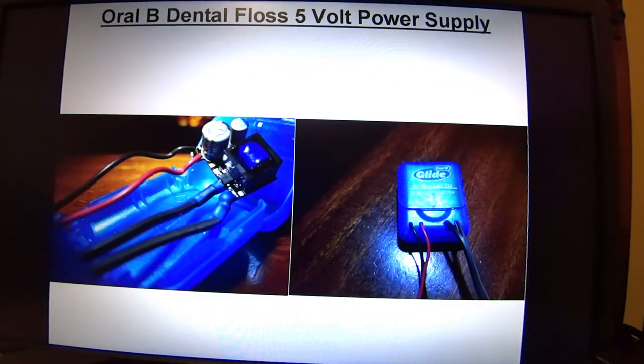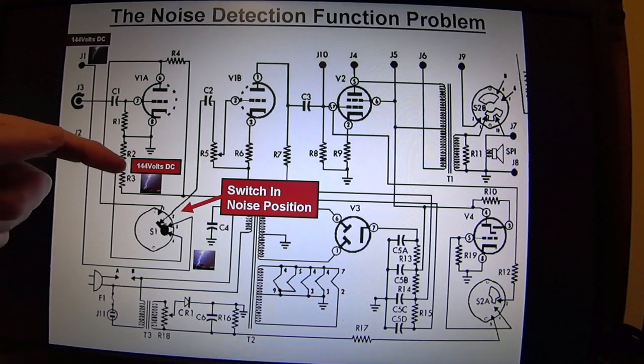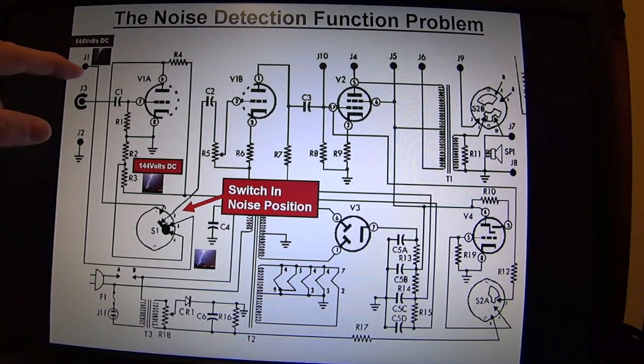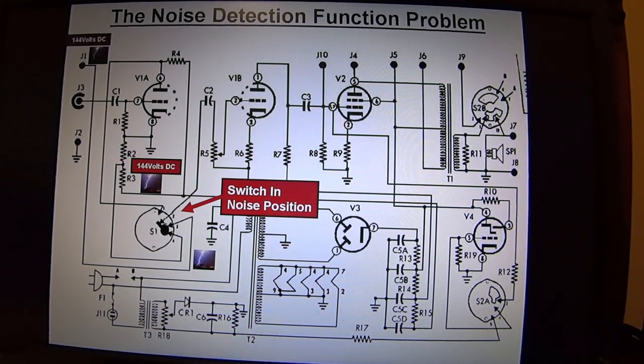Here's a picture of the wires attached to that power supply, and the power supply being put inside an Oral-B dental floss container. Now here's the noise detection function problem. When this switch is in noise detection mode, 144 volts DC comes down and gets fed back to J1 — but we're using J1 for our Carlson Super Probe, and we don't want to feed 144 volts into that super probe. So there needs to be a solution so you can still use the noise function without ruining your Carlson Super Probe.